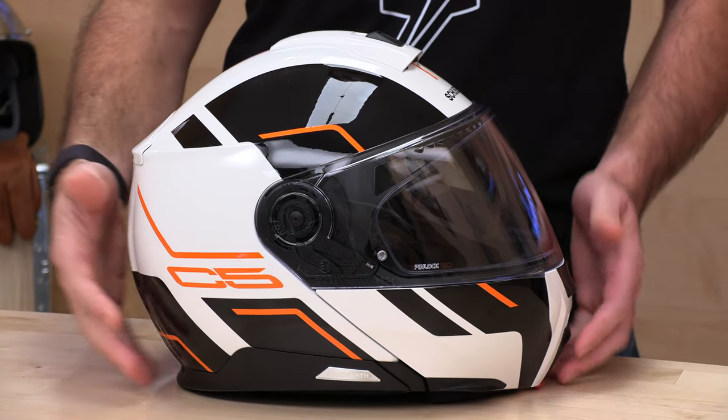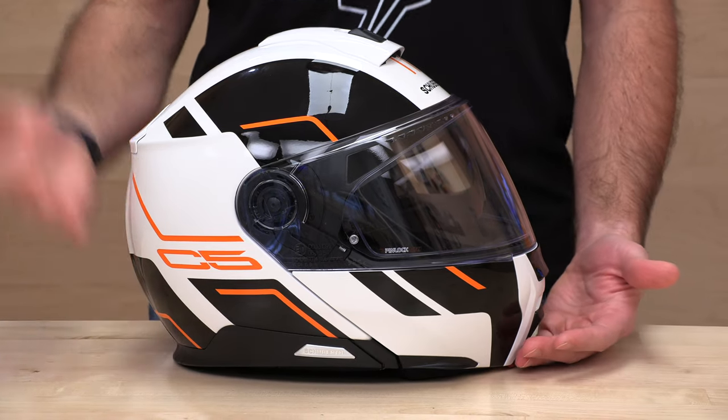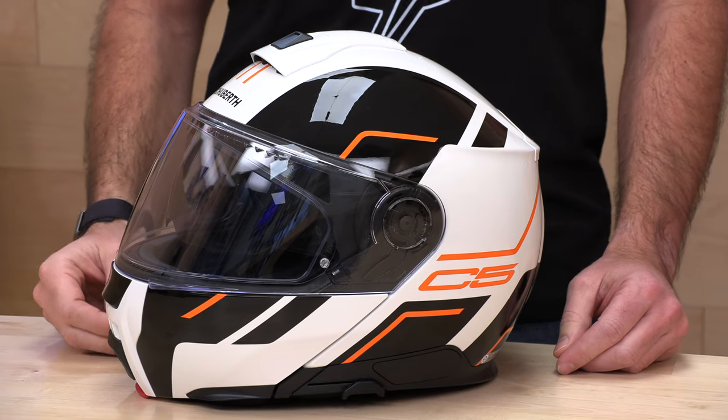The head shape on the C5 is a little bit closer to the older C3, and it is an intermediate oval head shape. They have sizes extra small through 3X. The helmet does run pretty true, so go by that Schuberth sizing chart at speedaddicts.com. And remember, if you buy your next helmet from Speed Addicts, not only will you look smarter than all your friends, but we have no-cost returns — as long as you're in the lower 48 states and the helmet's brand new in original condition, you get a free return label with a couple clicks.